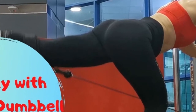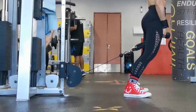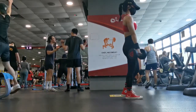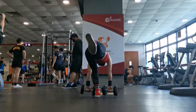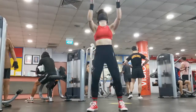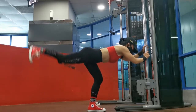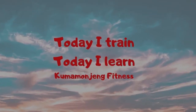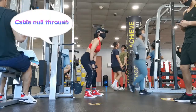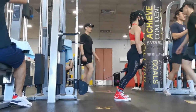Today I train legs with cable and dumbbell. I love to train legs — legs workouts engage big muscle groups and will boost your full body muscle growth. It is just so important, so I train twice a week. When your legs are strong you perform better in sports, your speed and power increase.